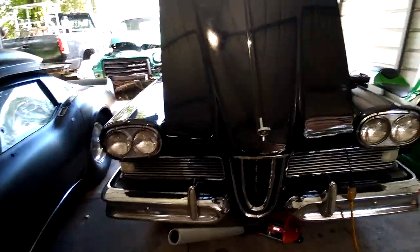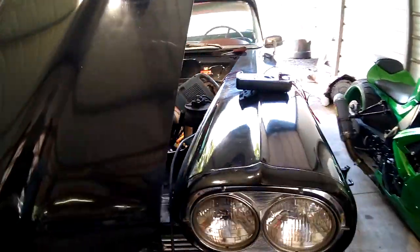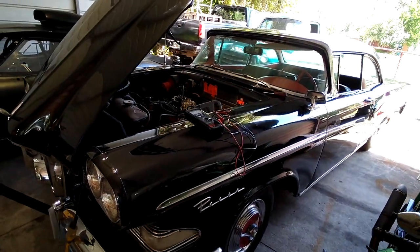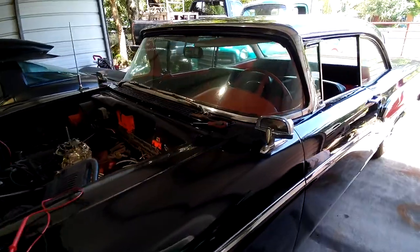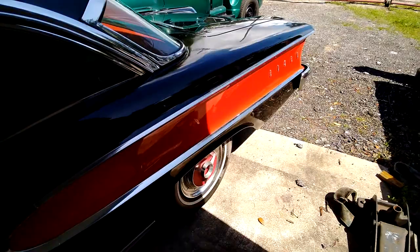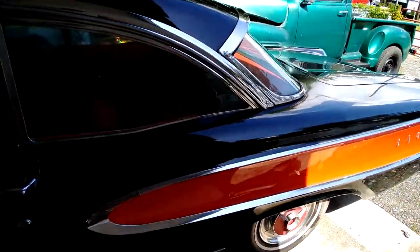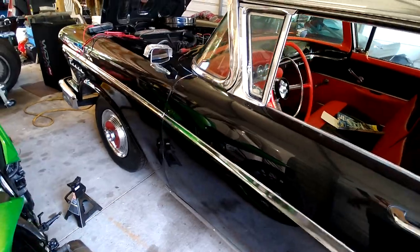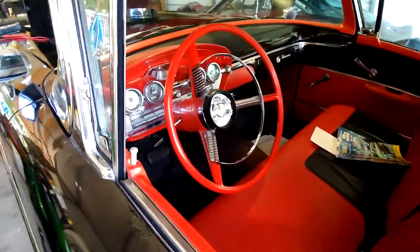What's up guys, this is Flack with Hot Rod TV. We got a '58 Edsel in the garage today. Working at my house today — my shop is slapped full right now with motor swaps and my brown truck's there, I'm doing some work to it, my C10, this thing today though.